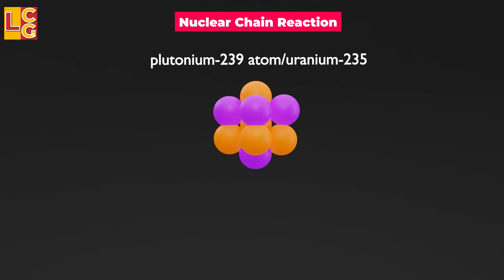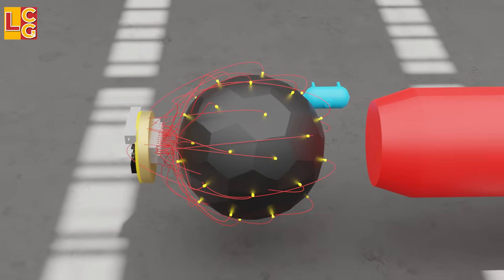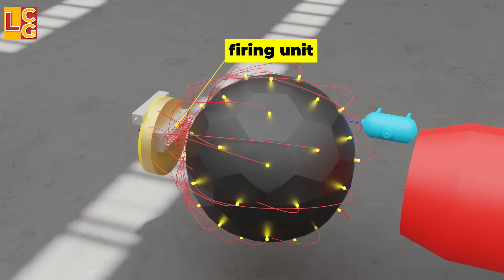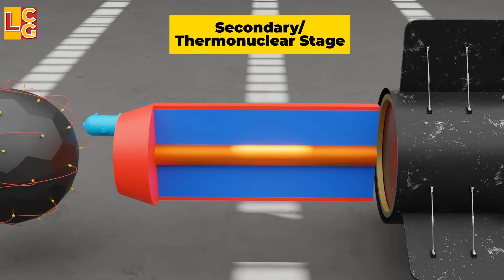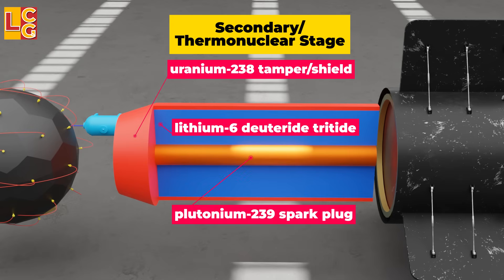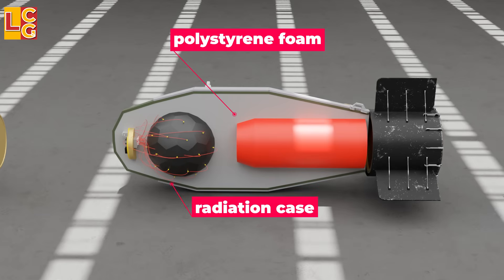Neutrons are important to make sure that the nuclear chain reaction starts and continues. The primary stage has detonators connected to each block, and these detonators are connected to the firing unit. The secondary stage, or thermonuclear stage, is a cylinder with different layers: the uranium-238 blast shield or pusher tamper, lithium-6 deuteride tritide as the fusion fuel, and plutonium-239 as the spark plug. These two stages are suspended on polystyrene foam and encased in a reflective radiation casing that traps the fission energy inside.